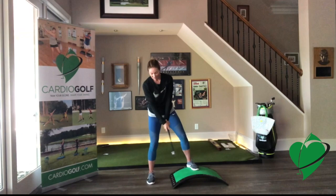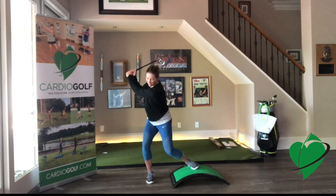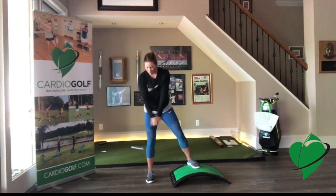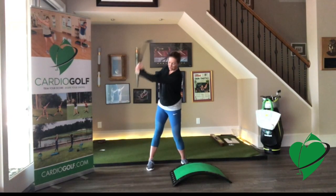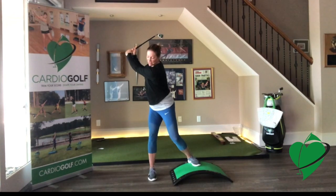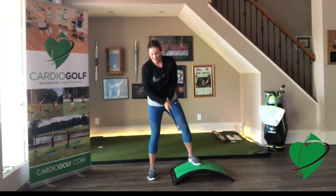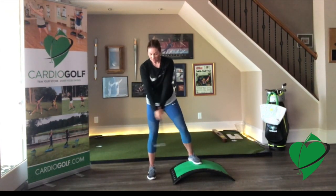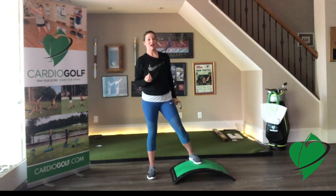Watch how my back turns to the target and my weight loads into my backside. My back knee is not staying bent as I go back — that wouldn't allow me to turn my upper body — and it's certainly not straightening, which would give me a reverse pivot. It's actually doing a little swivel so my weight loads into that backside. Where people go wrong in the backswing is a reverse pivot. I love this slope to help people that tend to reverse pivot because it gets them loaded into their backside. Only rehearse the backswing on that uphill lie — do a few repetitions, hold it at the top, do it smoothly and continuously, or swing and start over.